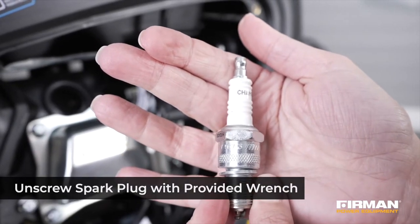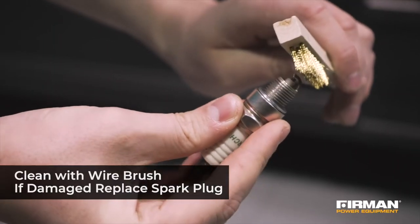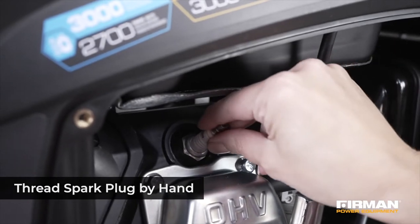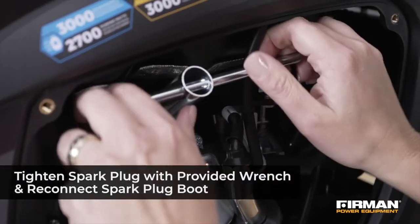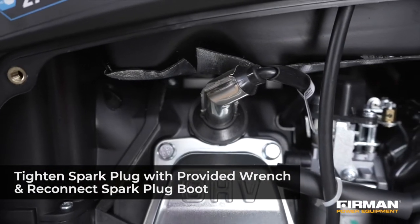Remove the plug and inspect for any damage. Replacement is necessary if spark plug damage is present. If no damage is present, clean the spark plug with the wire brush and reinstall. To reinstall, place the plug in position and carefully thread by hand to avoid cross threading. Tighten the plug with the wrench and put the spark plug boot back on the spark plug.